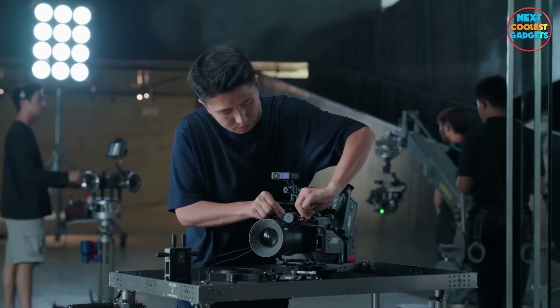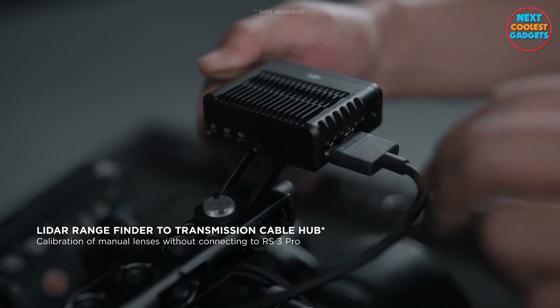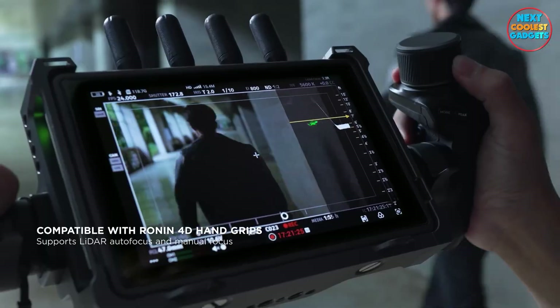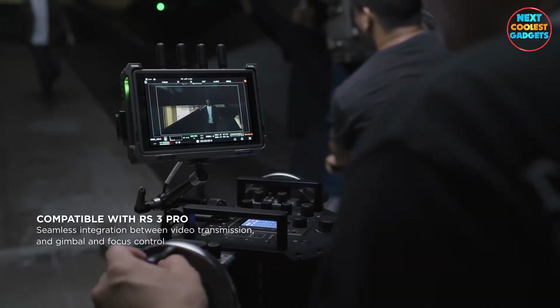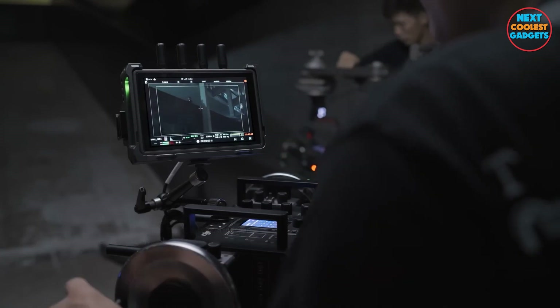With a new dedicated cable hub, connect the transmitter to the LiDAR rangefinder to get precise manual focusing with LiDAR waveform. Experience truly fluid integration of transmission, gimbal, and focus control for an all-in-one operating system similar to Ronin 4D.